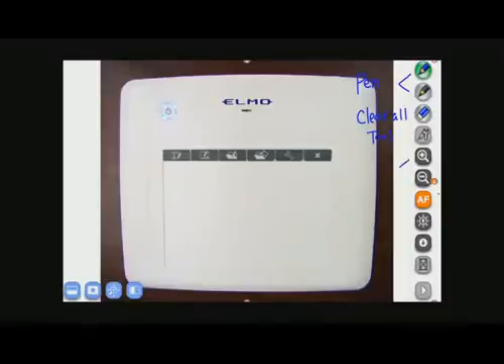After that, you have your zoom buttons, which will allow you to zoom in and out with the document camera. After zooming, you'll want to focus by pressing the autofocus button. You can also adjust the brightness manually using the next two buttons. After that, you have a pause feature which will freeze the live image. To unpause it, just press the same button.